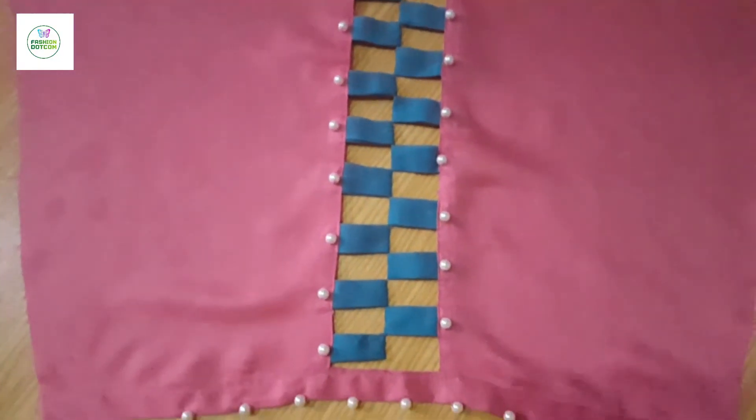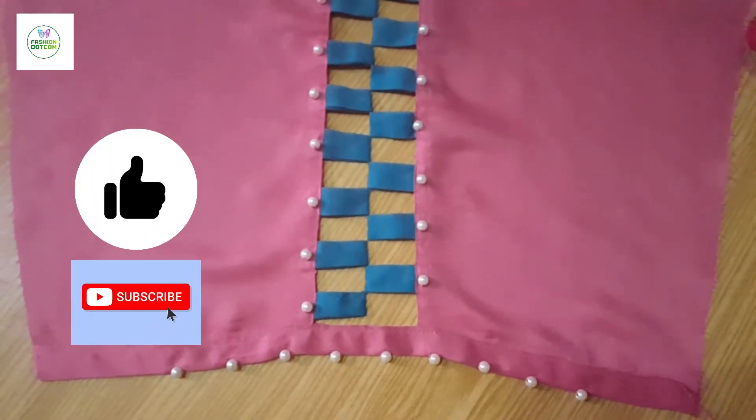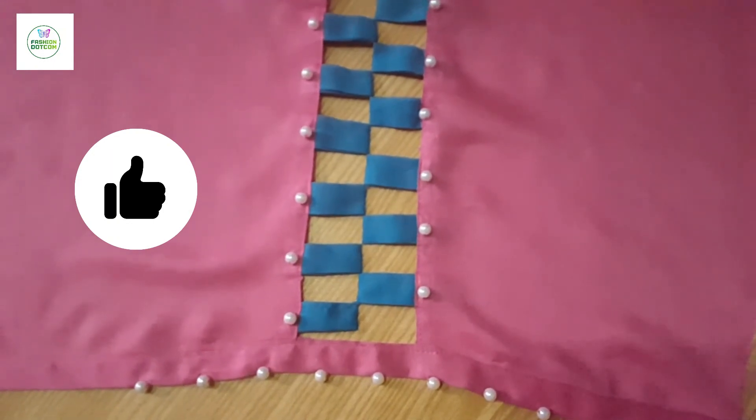That was our video today. I hope you will like it. Subscribe to our channel and like our videos. Thank you. Allah Hafiz.